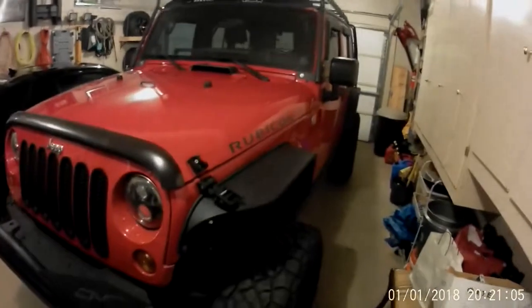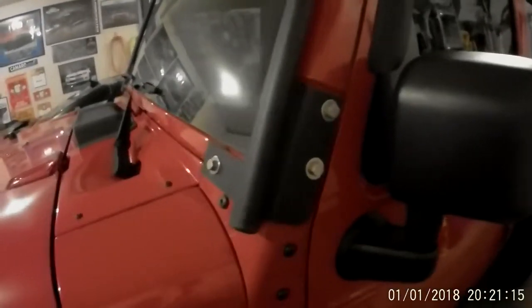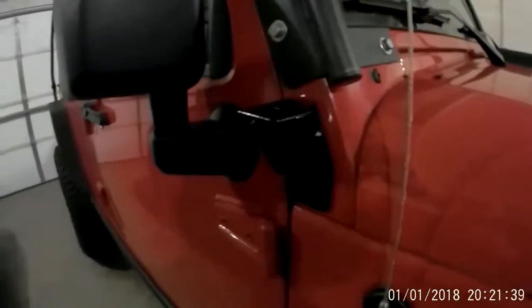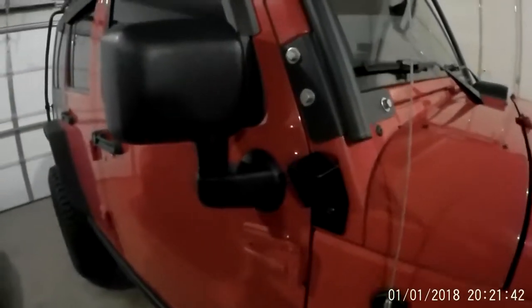As you can see, my Jeep here has a Gobi roof rack that utilizes many of the A-pillar bolts that the brackets that come with this light bar use. So I will not be able to use those brackets and retain my roof rack, and I'd much rather retain my roof rack. So what I'm going to do — I've already installed on this side — is a KC Highlight side window mount where I'm going to put the pod lights.